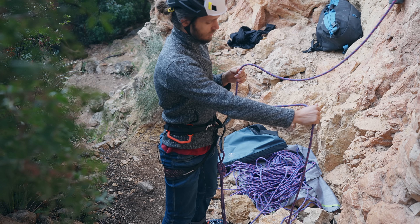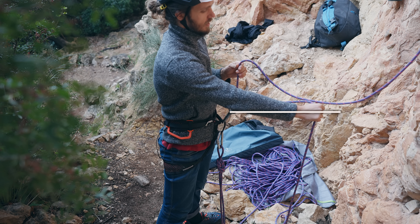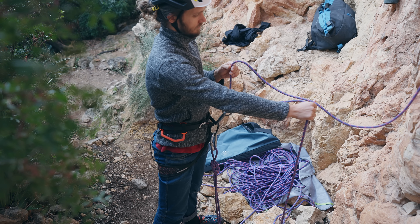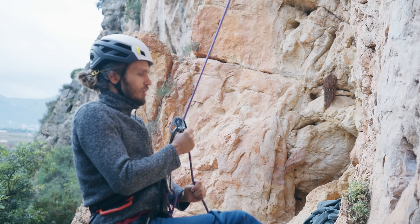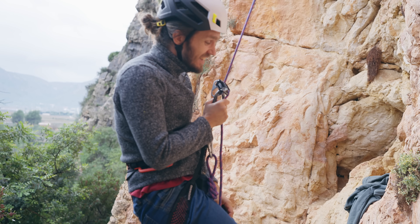To make this experiment a little bit safer, I started with my brake hand just a little bit above the belaying device. I got my hand pinched in the device.